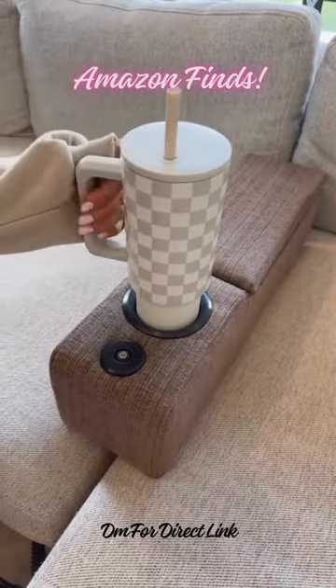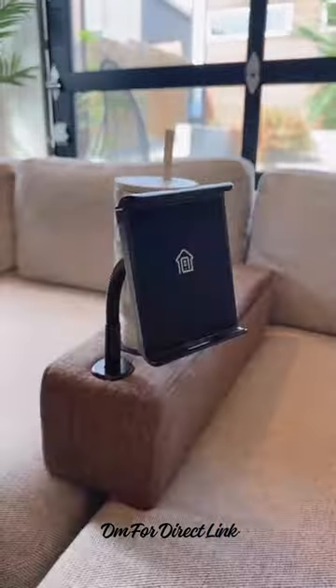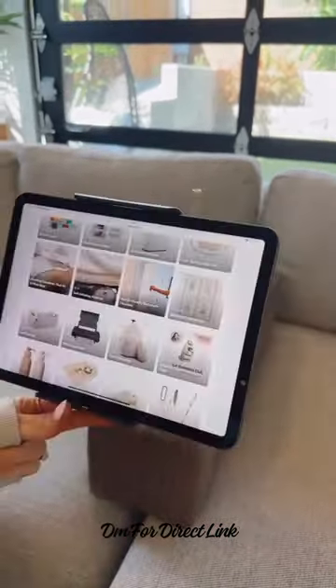An armrest for your sofa or love seat that gives you a cup holder — but it's this section that's really special. This armrest comes with an adjustable wireless phone charger that will also wirelessly charge some tablets. You can scroll or stream from your device.